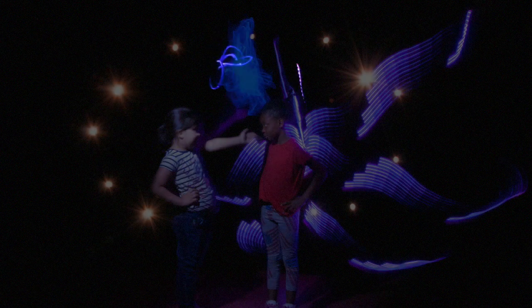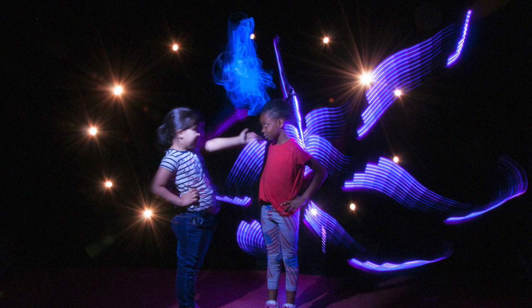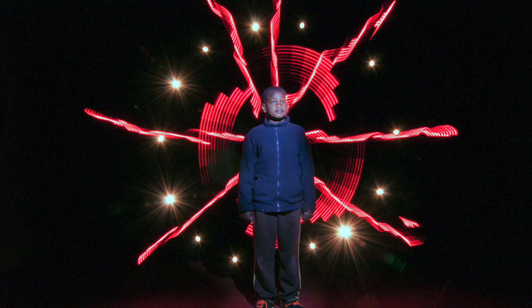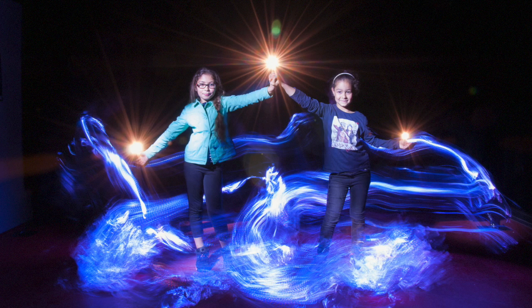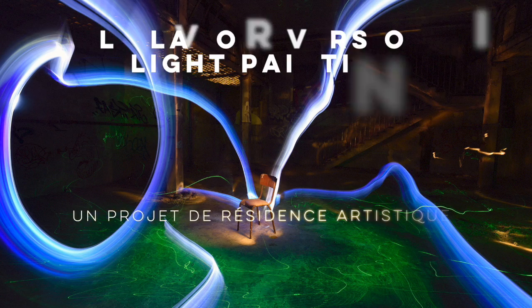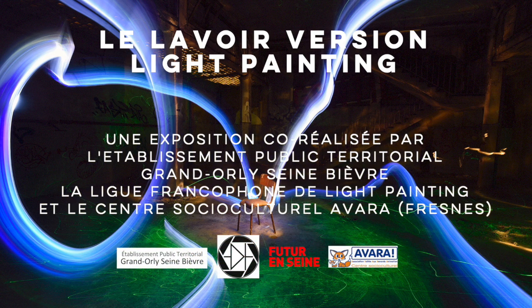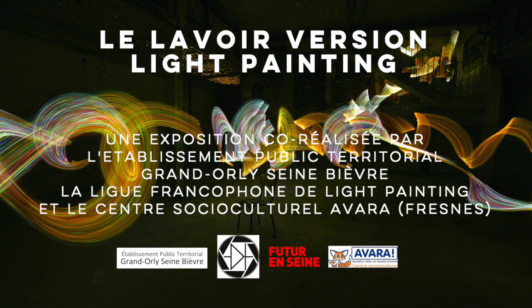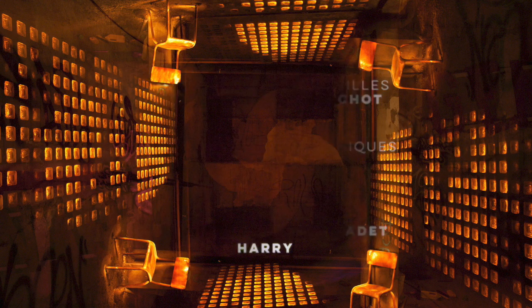C'est quoi ça ? Oh, elle est belle ! C'est quoi ça ?